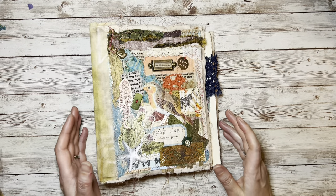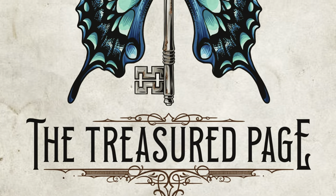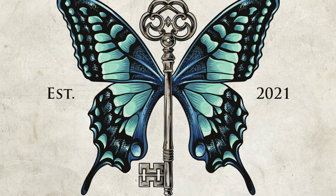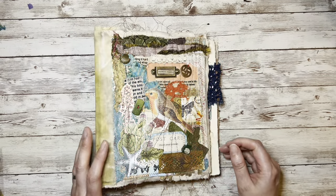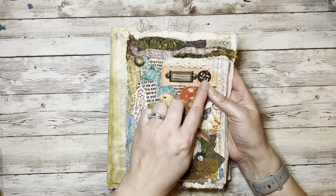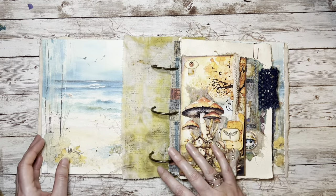Let's make some more fun ephemera to fill this junk journal. Hello and welcome to The Treasured Page. I'm Melanie and this is our quiet crafting space. Welcome back everybody. I am having a go at the Defemerember 23 project and I am trying to plough through this as best I can.